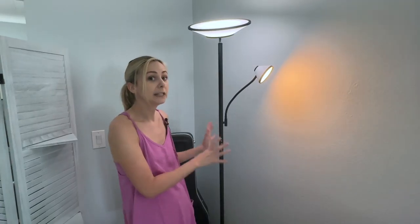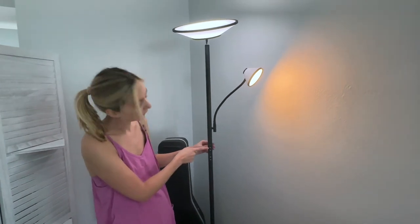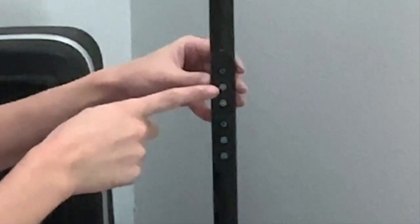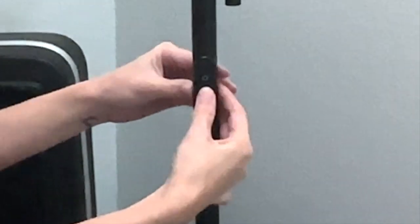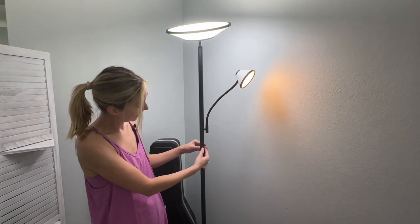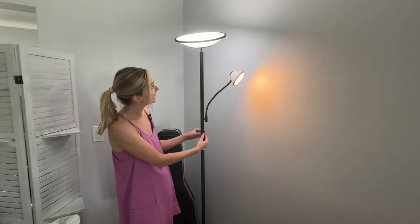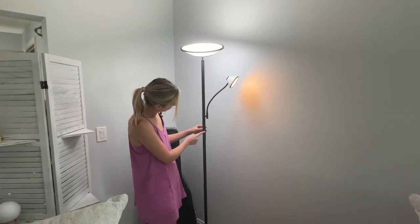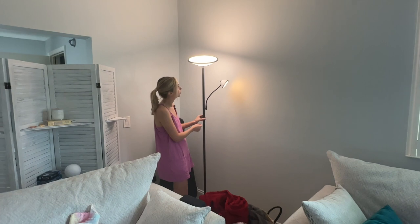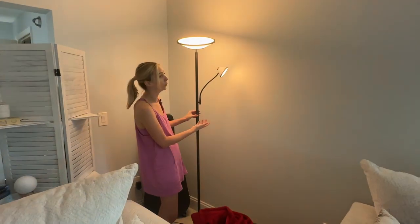There are 10 brightness shades and six different color modes, so you can really customize the type of light depending on what room you are putting it in. You can click the second button to control the brightness — it can truly brighten up a full room. You can also control the color: more of a yellow light, more of a blue light, more of a white light, just depending on what kind of room you are in.